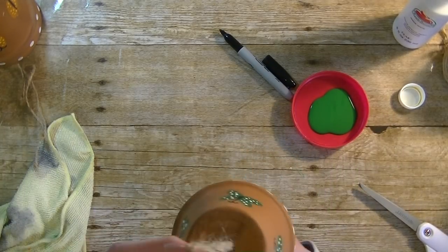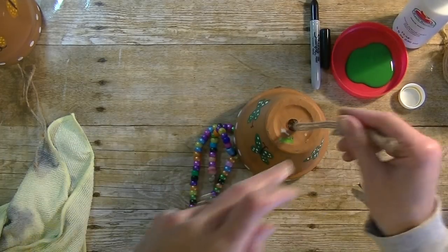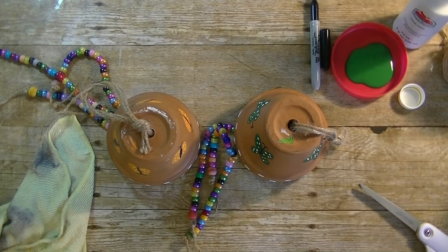Super cute wind chime — how darling is that? Guys, there you have it — today's little craft. Any questions at all please let me know. As always, thanks so much for watching, have a great day, and I'll see you guys next time — bye bye!